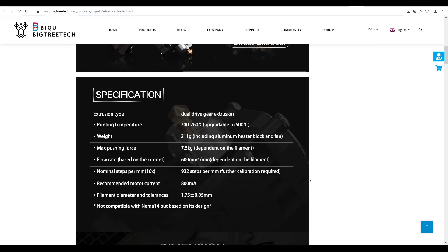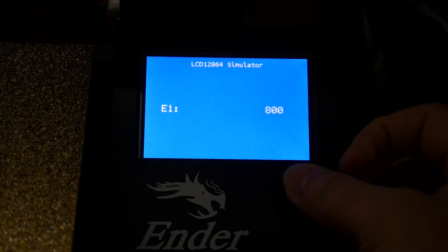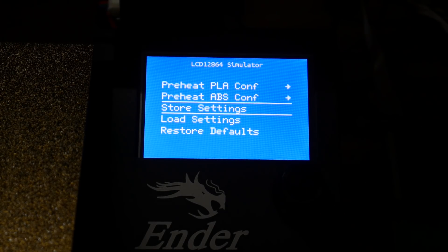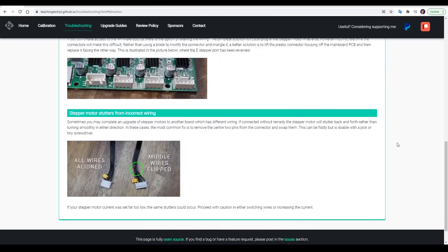Now comes the software — thankfully it's pretty straightforward. In terms of firmware, there are only three things we potentially need to change. The first is changing the E-steps, with a starting value of 932 provided on the Victory Tech website linked in the description. We also have a recommended motor current for the new extruder stepper. For most people you won't even need to touch the firmware, as both settings can be changed from the LCD menu or via terminal — just remember to save settings to EEPROM. The only other potential change is if your extruder stepper is rotating the wrong way.